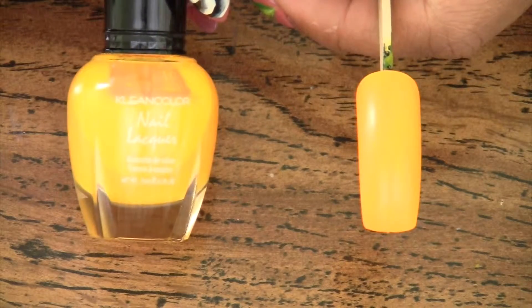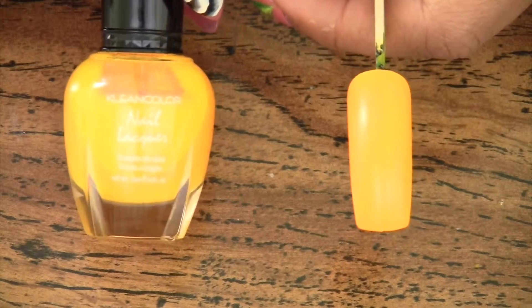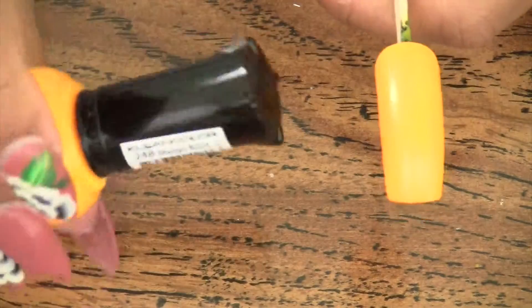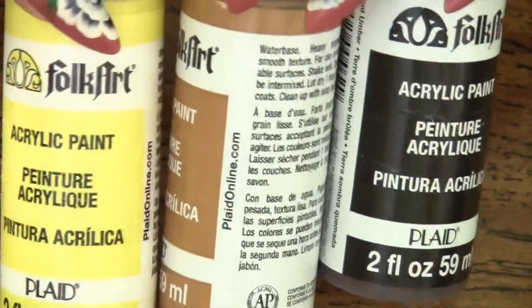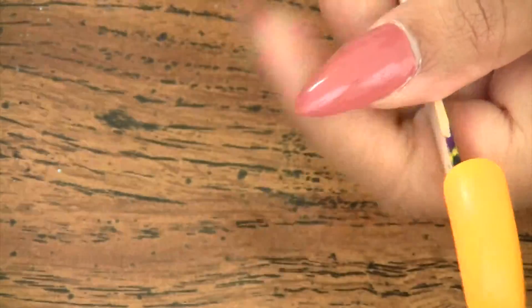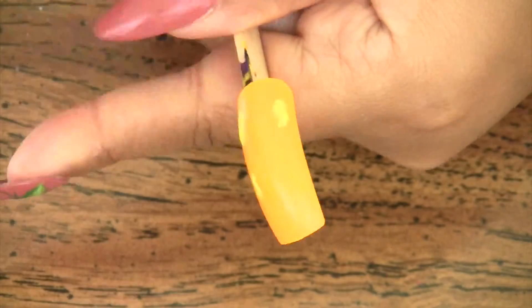I started by painting two coats of clean color nail polish, and this one is number 248 mango burst. I'll be working with these three acrylic paints for the pattern, and I'll be creating the pattern with my dotting tool.